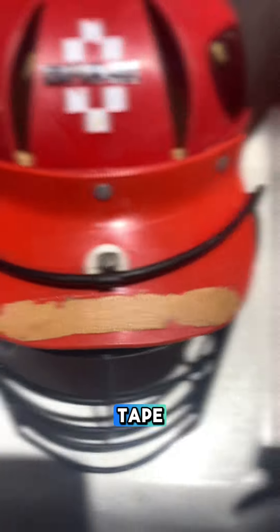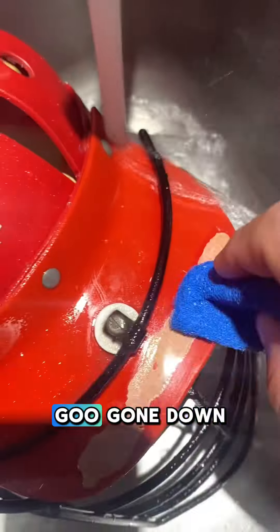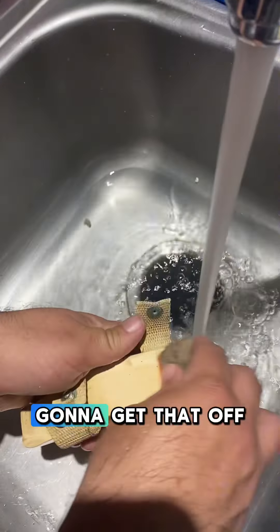Now it's time to take care of this tape. We're going to call on the Goo Gone to help us out here — Goo Gone down. We're just going to scrub; it's going to take a couple of applications and some warm water, but we're going to get that off.